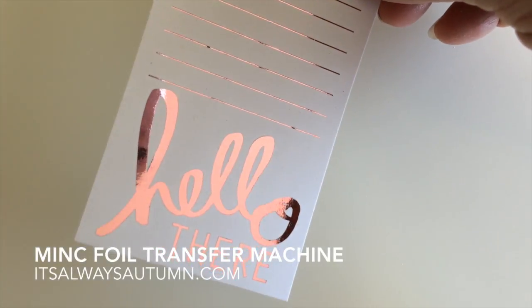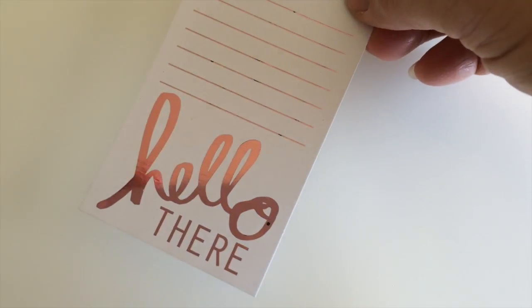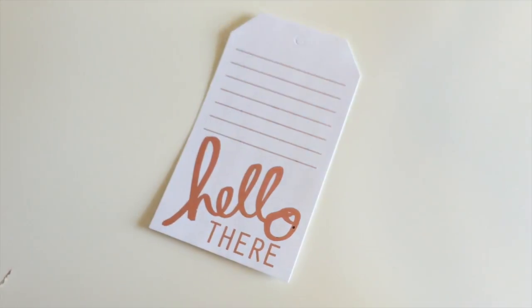Hi guys, it's Autumn here from itsalwaysautumn.com and I'm going to show you today the new Heidi Swap Minc machine, which is a foil transfer machine.